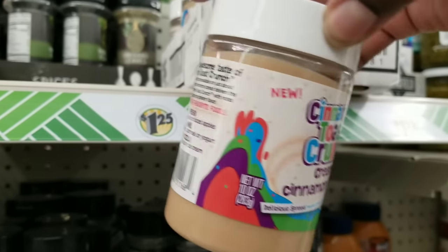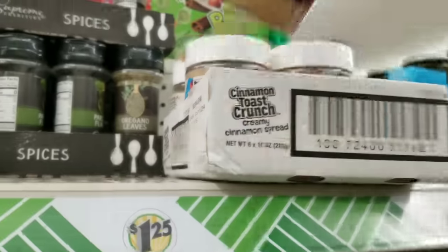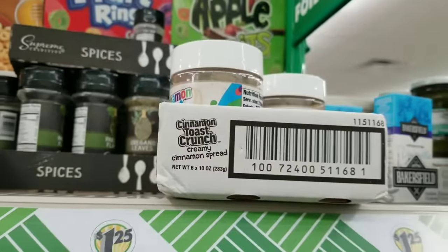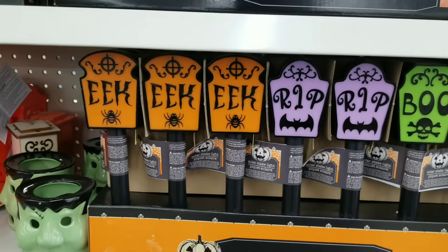Check this out — Cinnamon Toast Crunch Spread! I have never seen this. It is a 10-ounce jar, name brand item. I found it on Walmart.com — the Dollar Tree is killing it with these deals on name brands. So always check out Dollar Tree first.